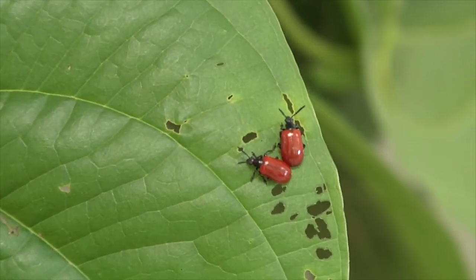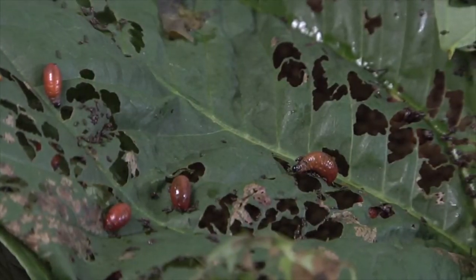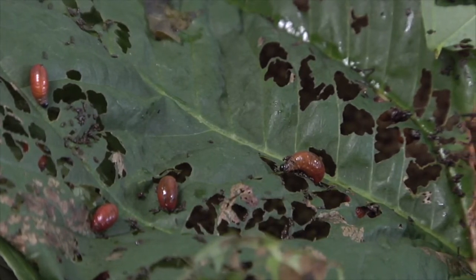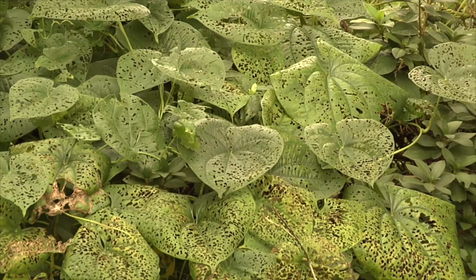The adult beetles feed on the leaves, then they mate and lay eggs. When the eggs hatch, the larvae feed voraciously on the leaves of these plants and can really take down whole vines because they feed so much. The Air Potato Leaf Beetle has spread really well.